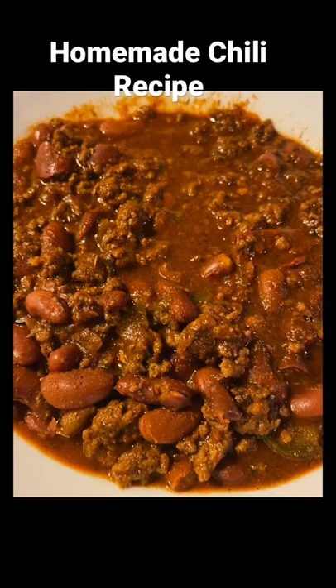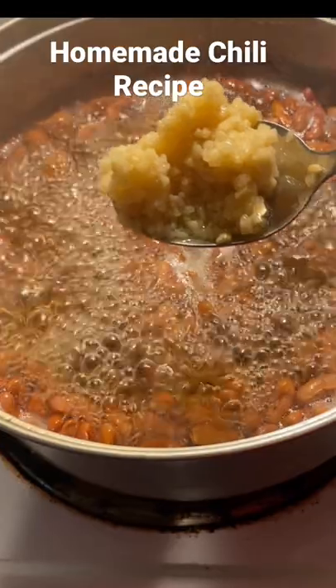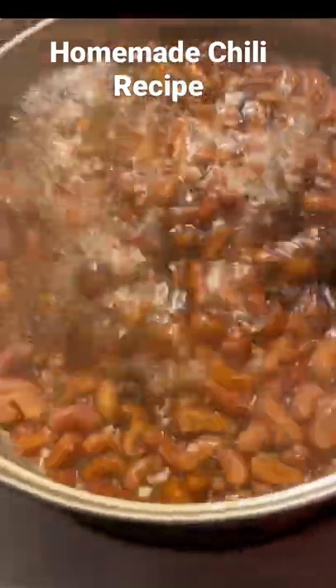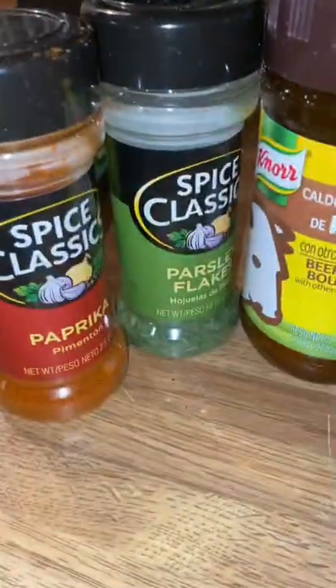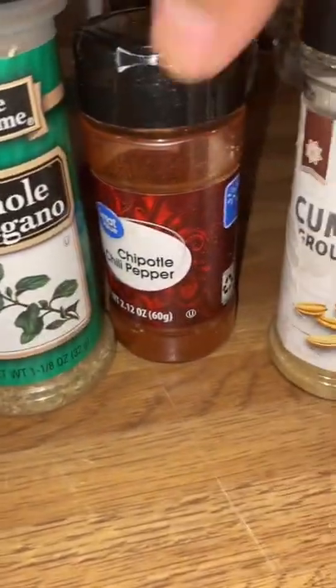Today I'm going to show you guys my go-to homemade chili recipe. First, you'll need one small bag of kidney beans, two tablespoons of minced garlic. Mix that all in. You'll need all these seasonings — please go ahead and follow the seasoning ingredients and you will not go wrong.